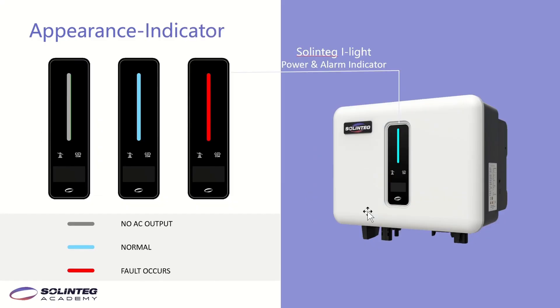This page shows the different colors of the eye light, which indicate different working statuses. If the eye light is off, gray means no AC output. If it is blue, it means normal operation. If it is red, it means a fault has occurred.